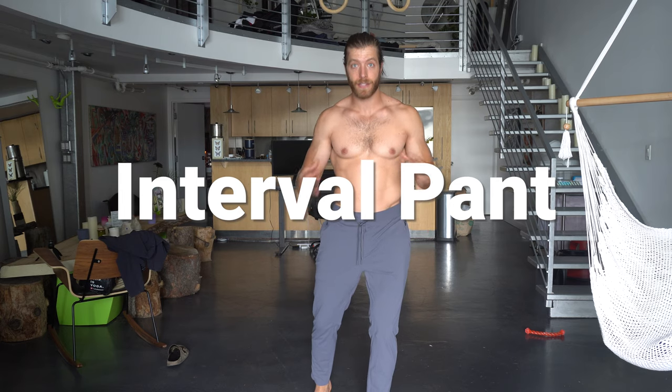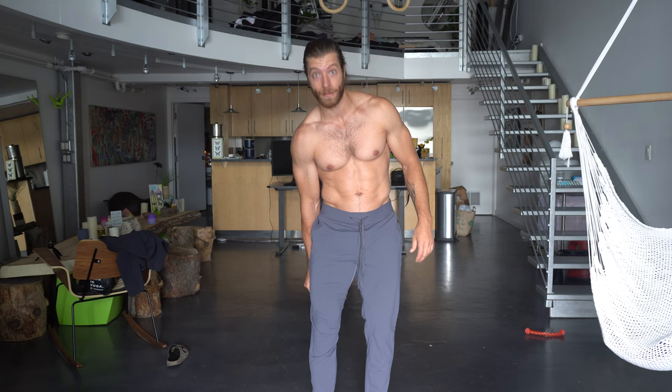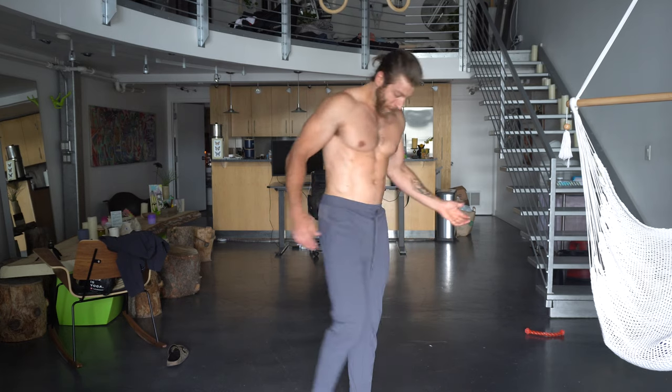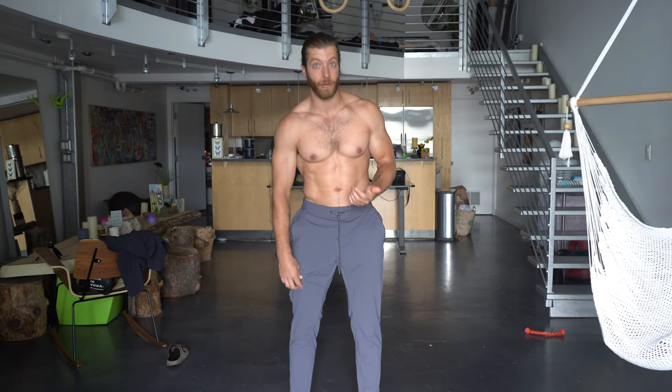Next up is the interval pant — these have been out of stock so long that when they came back I grabbed two pairs, the iron and the black. This is a large; the medium was too tight. The large's waistband is a tad big but when lightly tied it fits perfectly with no overlap, and there's actually room in the legs. I don't like joggers so tight you can see every quad muscle. Even in deep knee or hip flexion for a warm-up they fall back down well. The zip pockets are also pretty deep for securing belongings. Overall a big fan and this will definitely be a go-to for the fall.